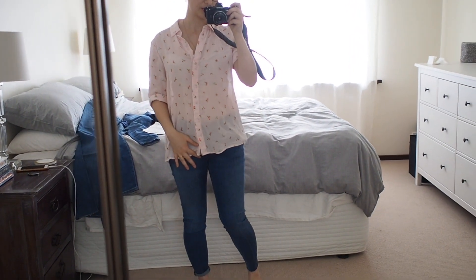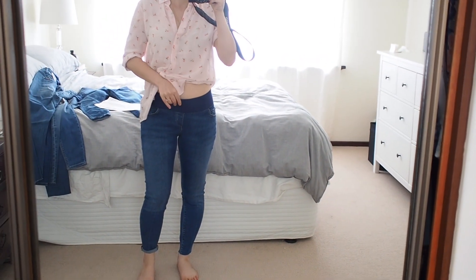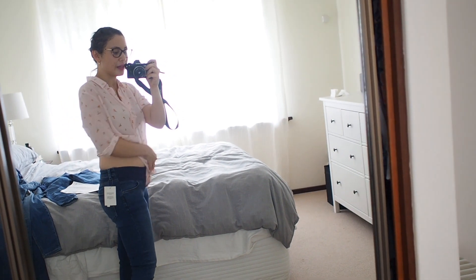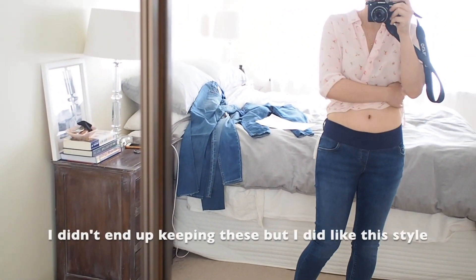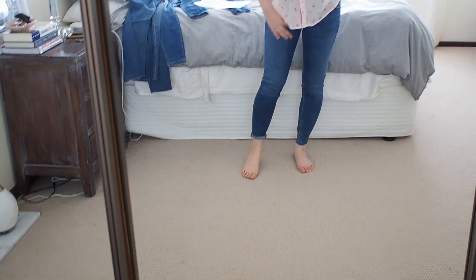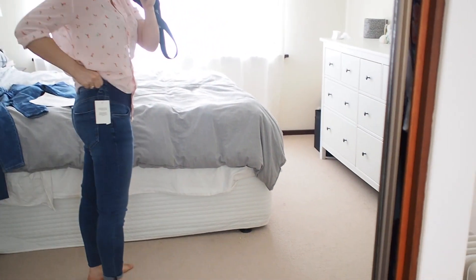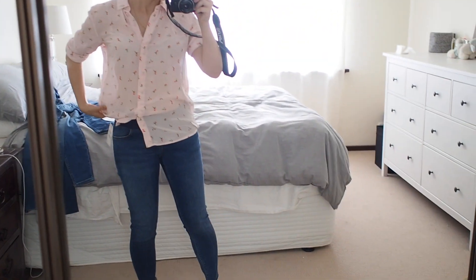So these are the ASOS maternity Ridley jeans in the high-waisted style with the under-bump band. They're not actually very high-waisted, so I don't know what they're talking about there. These are petite — I'm five foot two or about 158 centimetres — so they're pretty perfect lengthwise. These are the size 10 and I think they actually fit really well. The eights do fit and I'll show you those in a moment, but I can tell that the seam along here is going to get really, really tight. I really like the colour of them and they feel really comfy, though I can tell there might be a bit of an issue with sliding down.